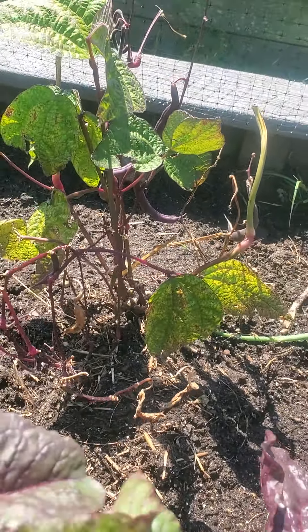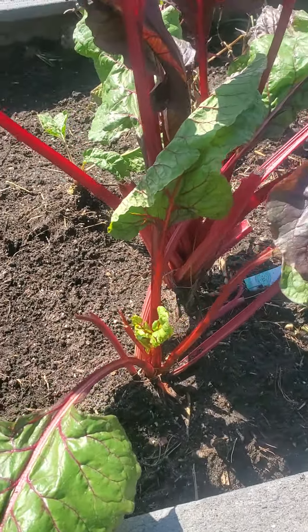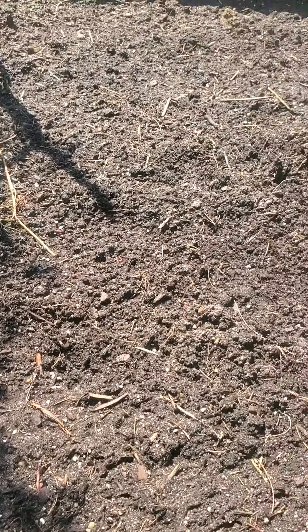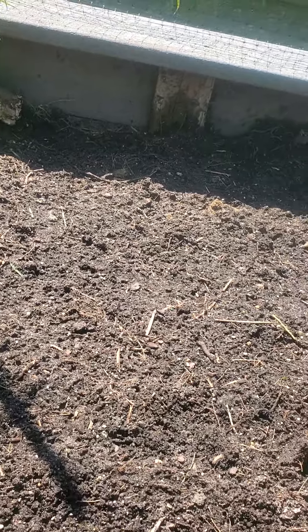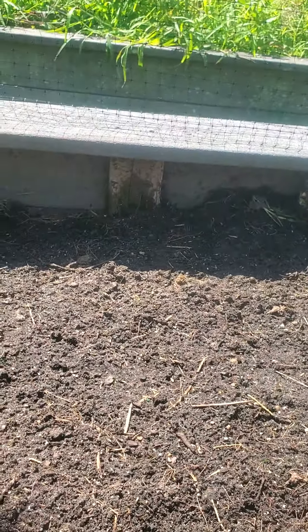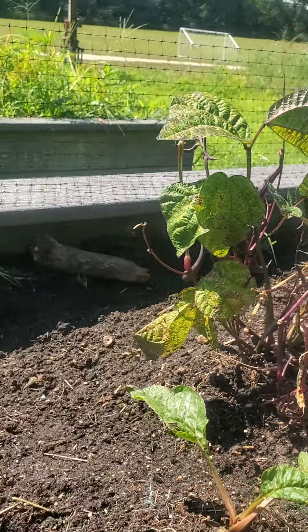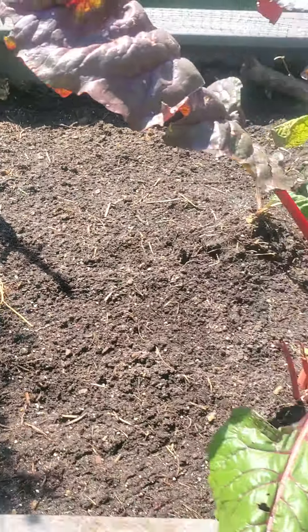My purple beans and my Swiss chard will put on new leaves. In here I put spinach, and over there I put three cauliflower — but I'm assuming only one will come up, because that bean will come out and that area will be full with the cauliflower.